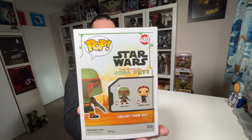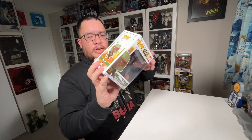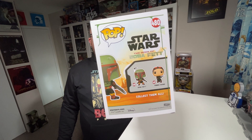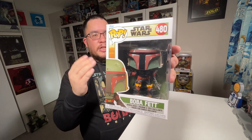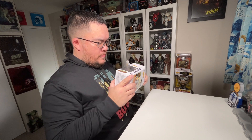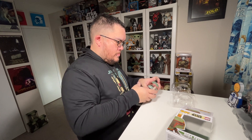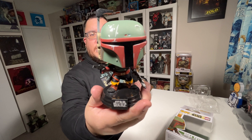On the back, it's got the Star Wars: The Book of Boba Fett logo. As mentioned, this first wave consists of Boba Fett and Fennec Shand. So let's get Boba Fett out of the packaging and take a closer look at him.